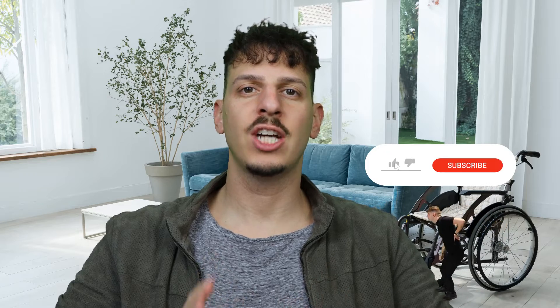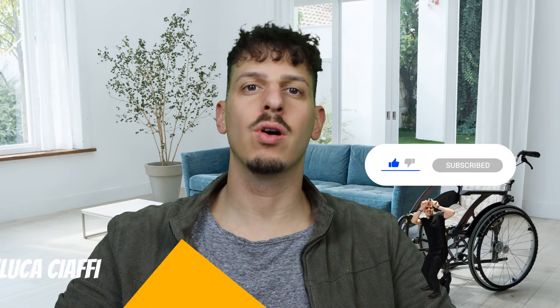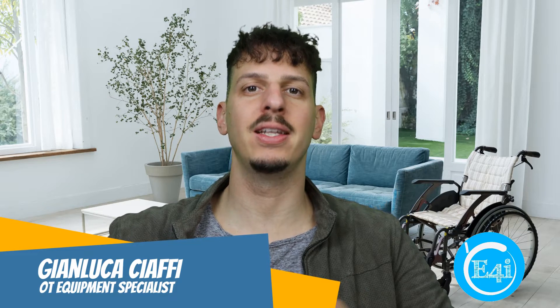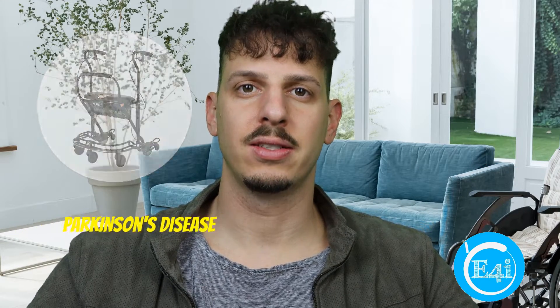The Walker for people with Parkinson's disease. Hello everyone and welcome back to Equipment for Independence channel, the channel where we bring you all of the latest and greatest equipment for our seniors and people with disabilities. Today I'm excited to introduce the U-Step Walker, a great solution for individuals with Parkinson's disease. Let's explore its impressive features.